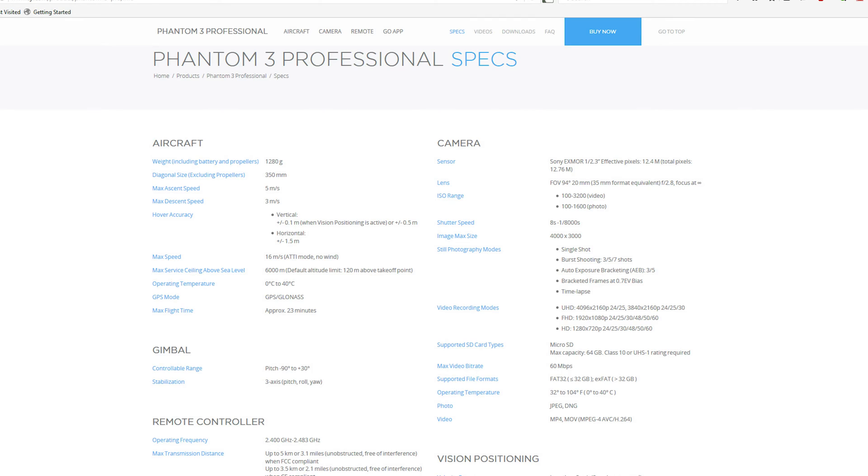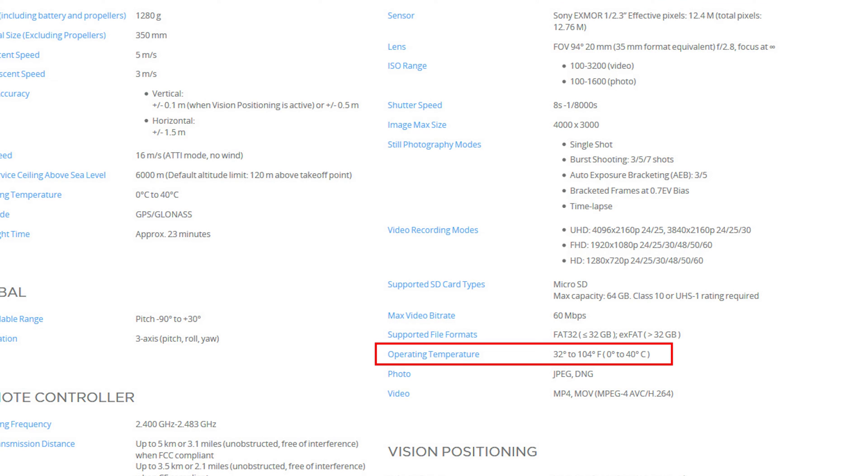DJI advertise that the operating temperature for the camera is 0°C to 40°C, which is about 32°F to 104°F. I've operated it fairly close to that limit — in snowy conditions, but with the ambient air temperature above zero degrees. I've been flying in the middle of the day with fairly warm sunshine, and even then I'm still getting the issue. I've flown at around 8 to 9 degrees Celsius and I still seem to get some blurry spots within the picture.